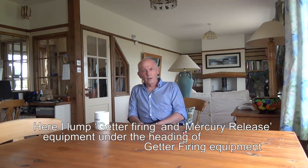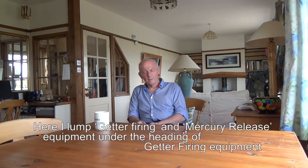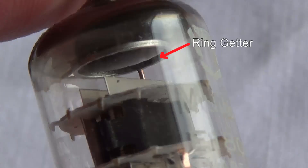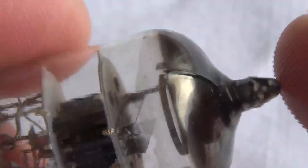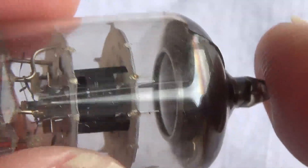One of the products that I made and developed was a thing called a Getter Firer. A getter is a device that's used in old fashioned TV tubes — cathode ray tubes, CRTs they're called — and they're also used in valves or tubes as the Americans call them, and in fluorescent tubes.